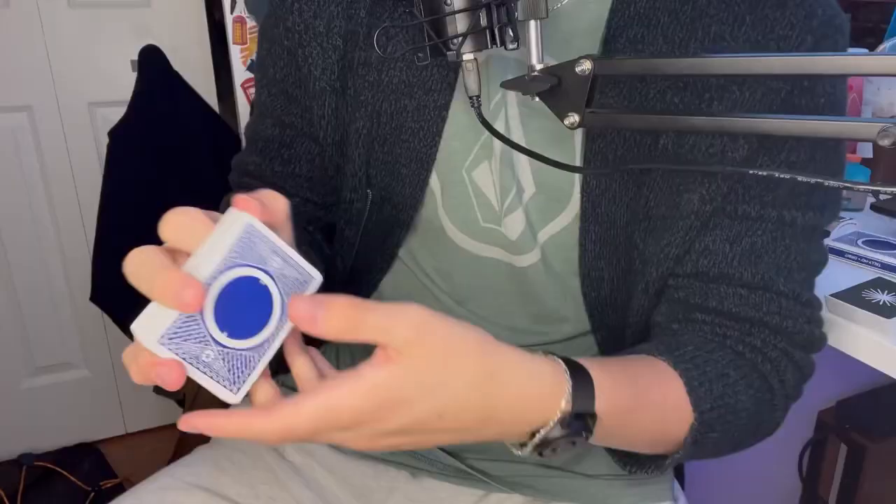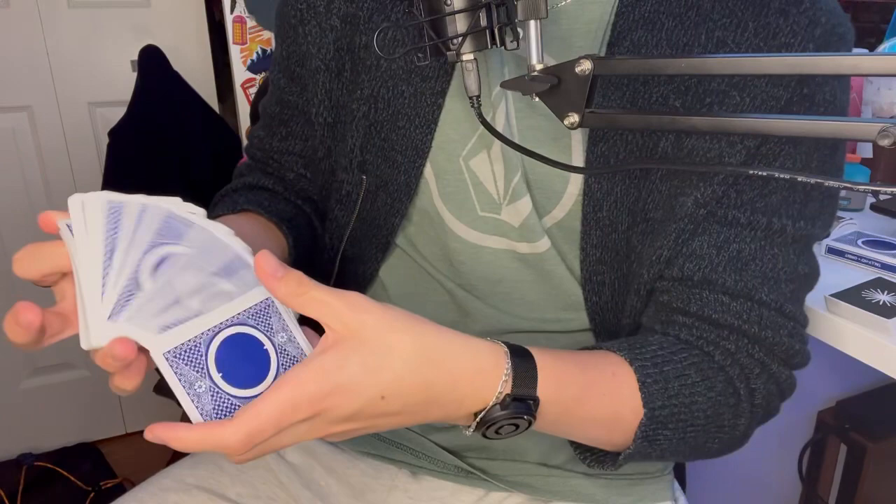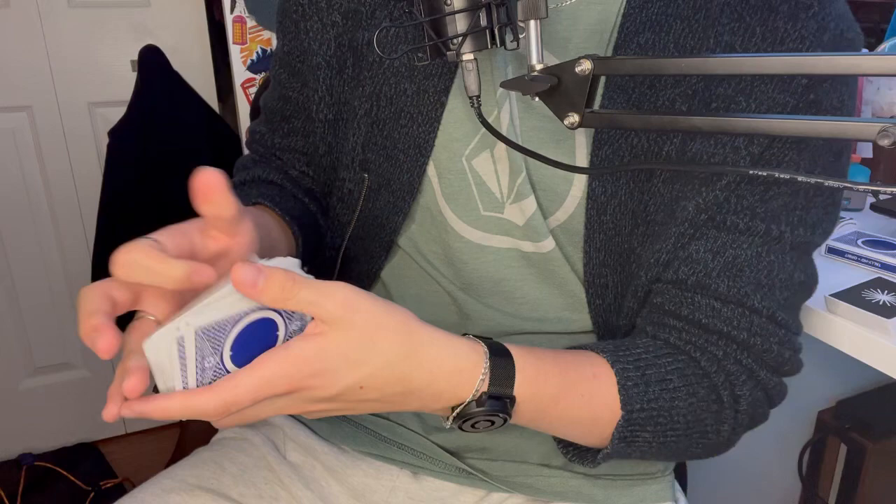That's all you're doing, and then from there the cards fall and it looks really nice. The harder you riffle, the smoother the cards will fall. You can do this without riffling, just like this — but I personally think it looks better and smoother, and it looks like a longer cascade for a longer amount of time if you riffle.